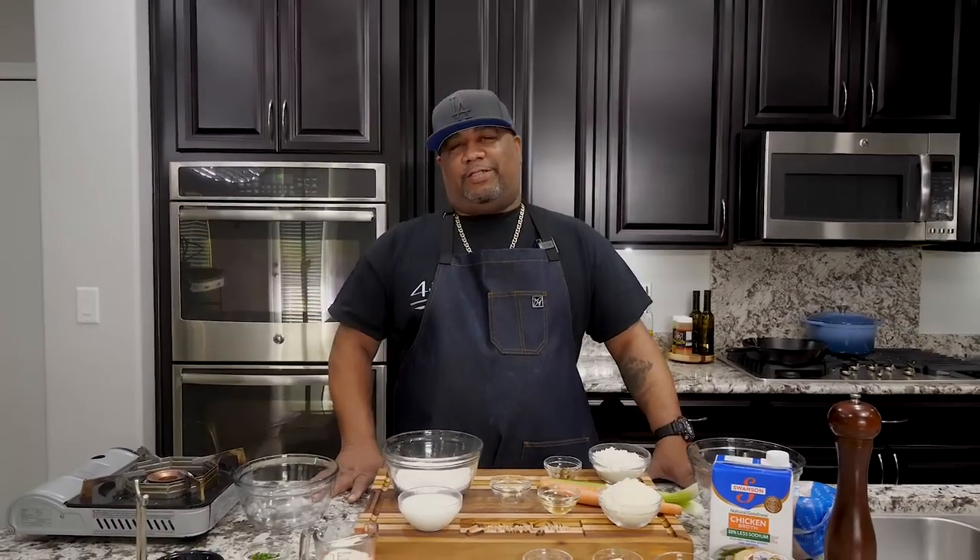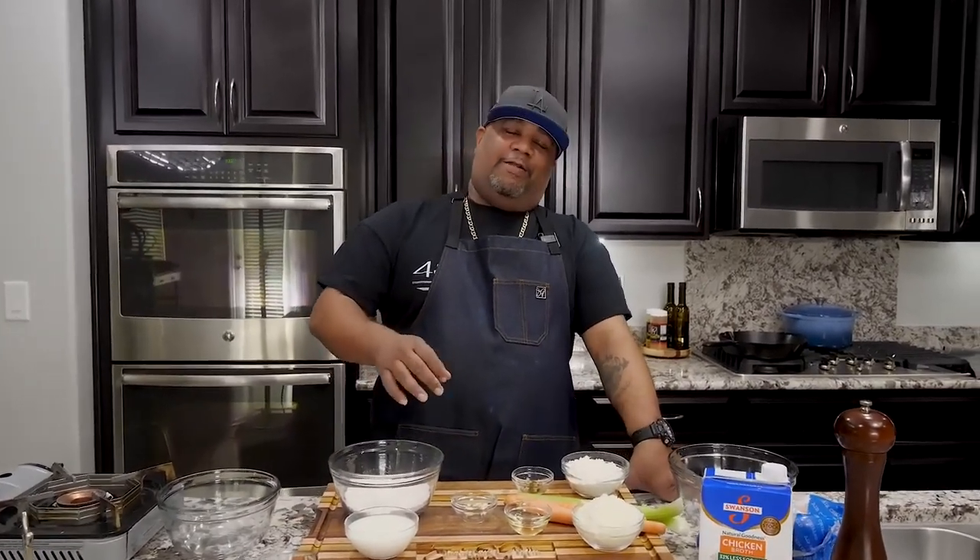Now check it out. I know you guys have already seen that thumbnail and you done read that title, right? So you're here. Today I'm getting ready to show you guys just how easy it is to make — check this out — this is the best chicken and dumpling recipe out there. Let's get it.